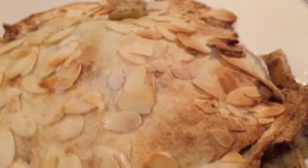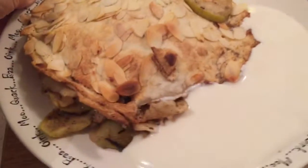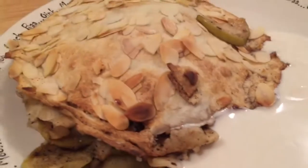It looks good, I'm going to enjoy eating it I think. Nice experiment — yummy!